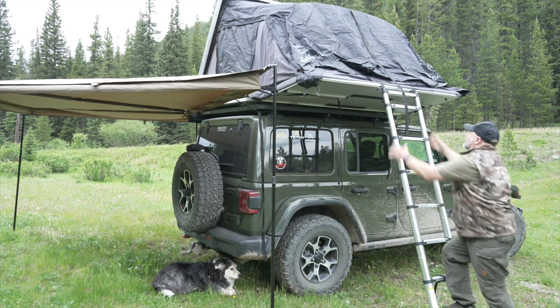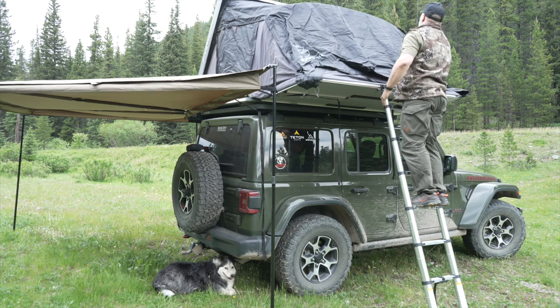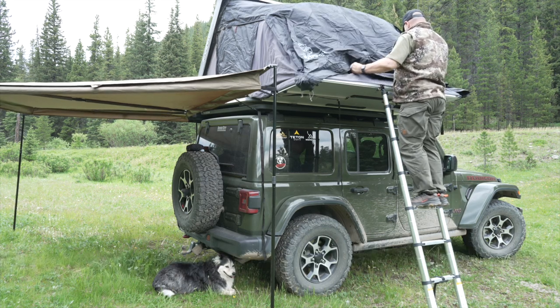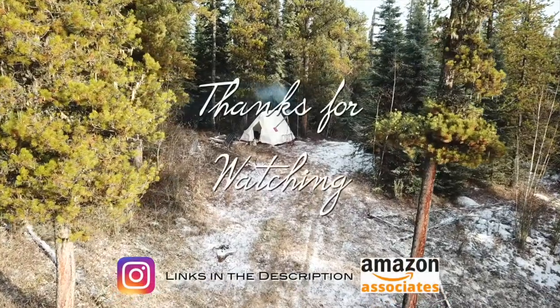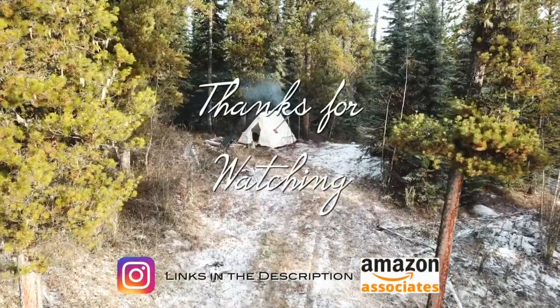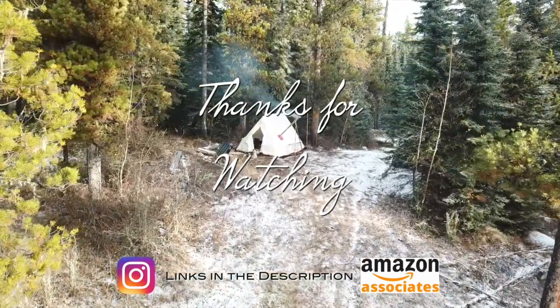I hope you liked the two-year review. If you have any questions feel free to leave them in the comments down below, and until next time take care. Thank you very much for watching — if you like my videos leave me a comment, maybe a thumbs up, and don't forget to subscribe.